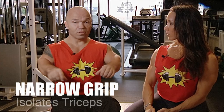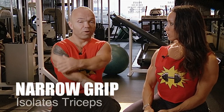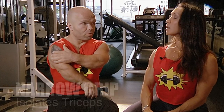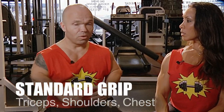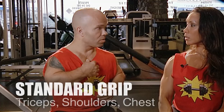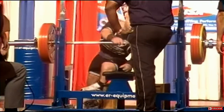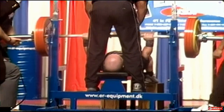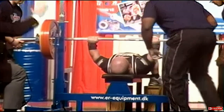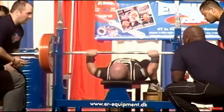If you're using the narrow one, your primary objective is to train your triceps. When you're using the normal competition grip, then you're using triceps, shoulders, and chest to a certain extent. For breaking world records, you use the most powerful grip which is the medium grip, because that allows you to use your shoulders, chest, and triceps — all of the muscles together.